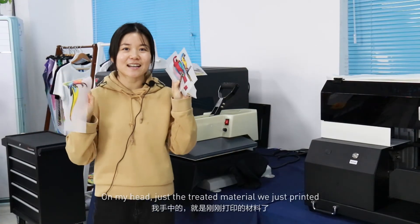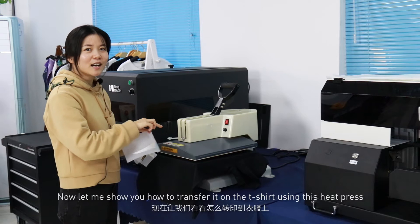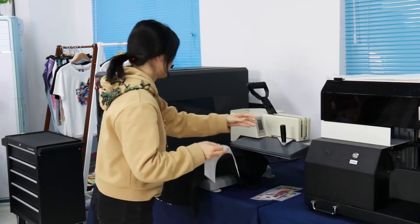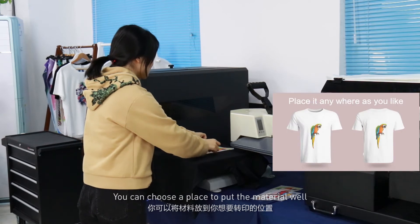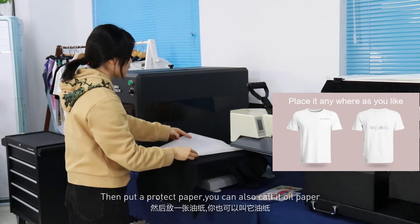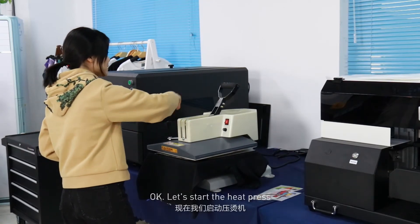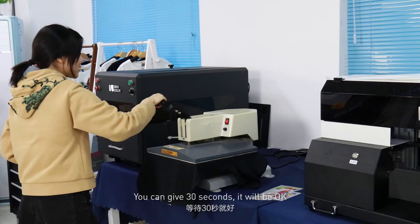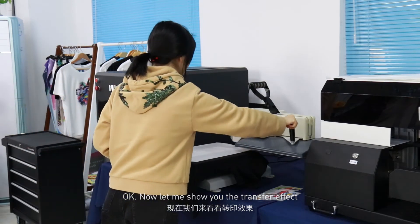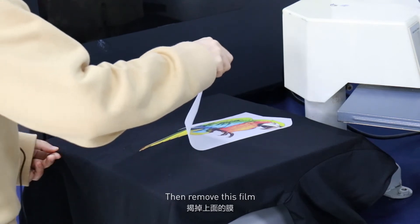Now let me show you how to transfer the treated materials we just printed to the T-shirt using this heat press. You can choose a place to position the materials, then put a protective paper — also called oil paper — which is mainly to protect the surface of the heat press. Let's start the heat press. Give it 30 seconds and it will be okay. Now let me show you the transfer effect.